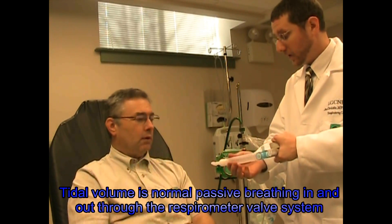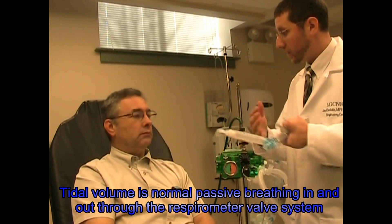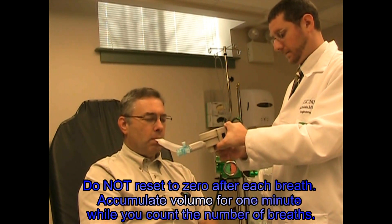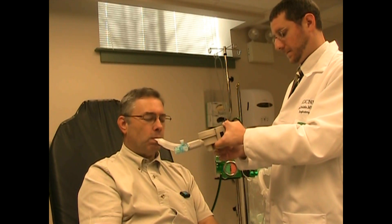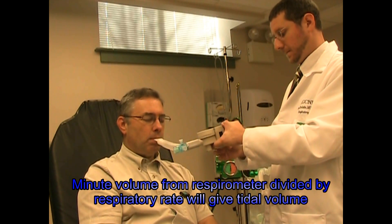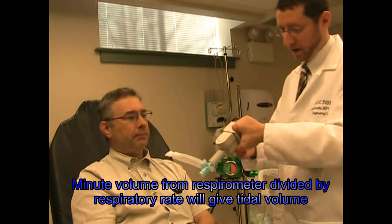We just want to have you keep your lips tight around that mouthpiece. Just breathe in and out normally. We're going to measure your normal breathing volumes. We'll do that for about a minute. That's been about a minute. Your tidal volume is about 350.